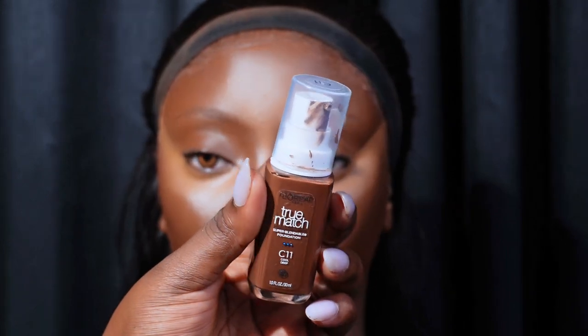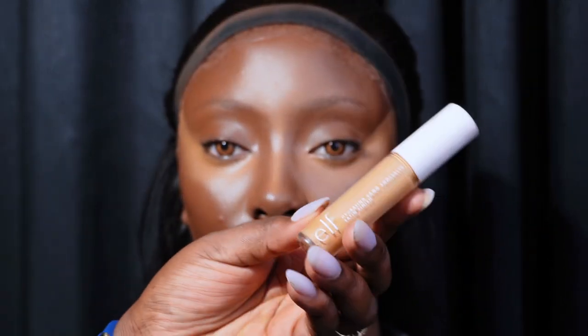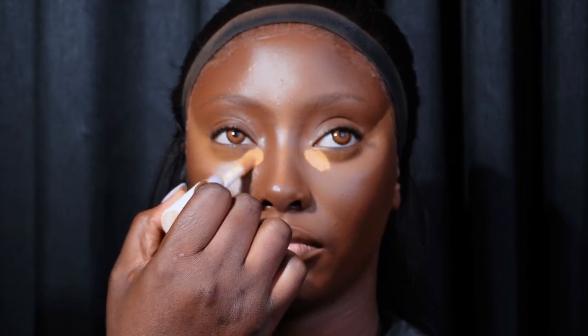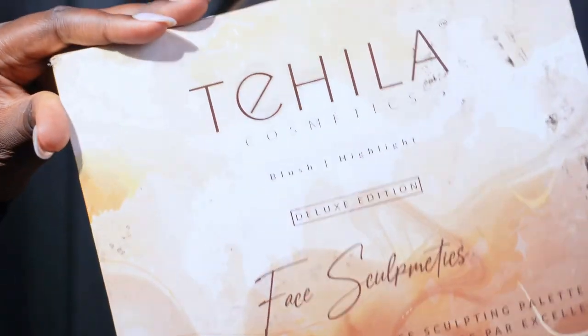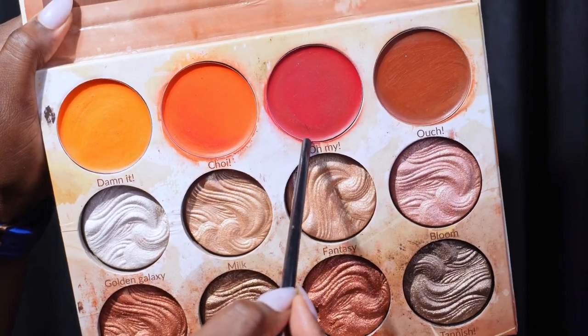I'm using Laurel foundation in C11 to contour her nose. I'm applying ELF concealer on the inner corner of her under eye to brighten that area, then I'll let that sit for a while because I want more coverage there. I'll use that time to apply my cream blush — I'm using the Tehillah Cosmetics cream blush and I'm going to mix these two shades.